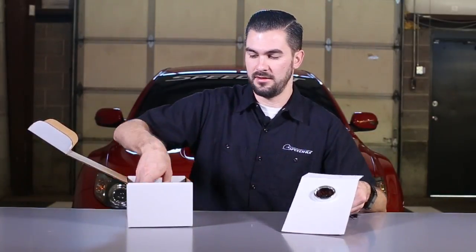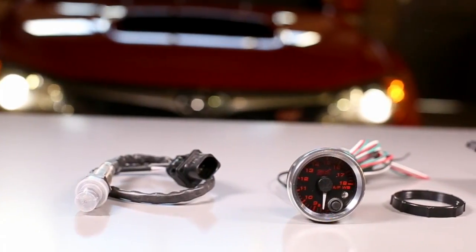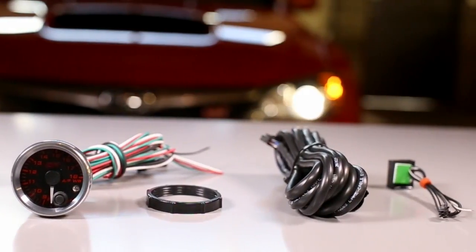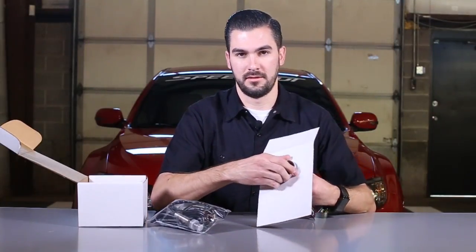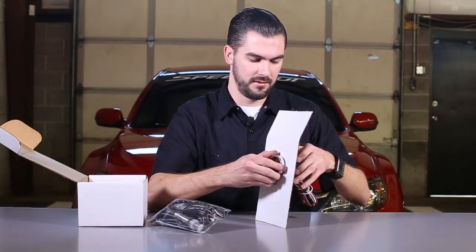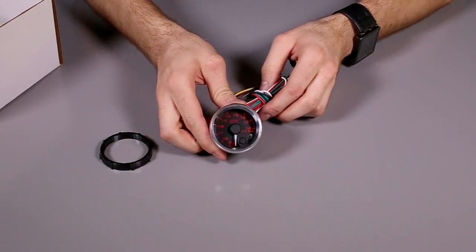So what's in the box? We have the gauge, the standalone unit, we have the wire harness, bag, O2 sensor, the inverter, and the instructions. Let me show you what the gauge looks like — get this spin lock ring off.